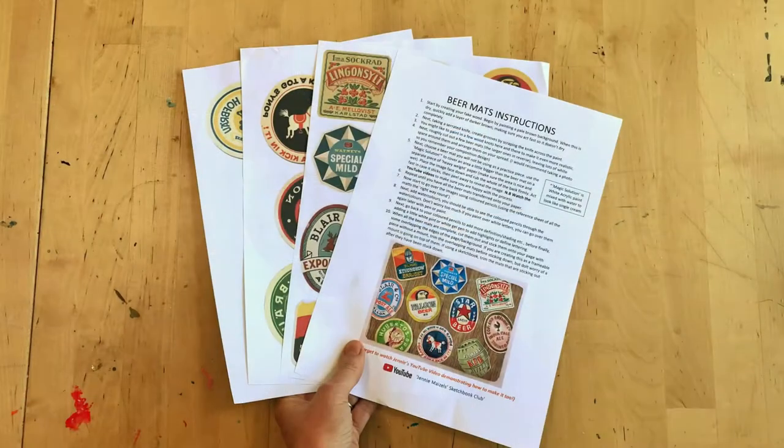First of all, print out your transfer sheets, reference sheet and instructions.